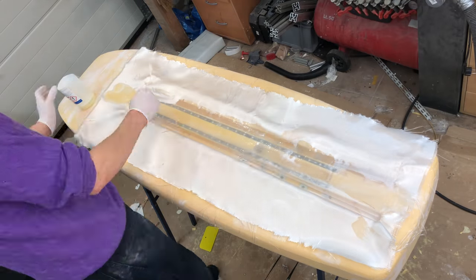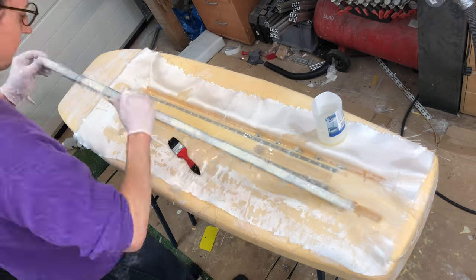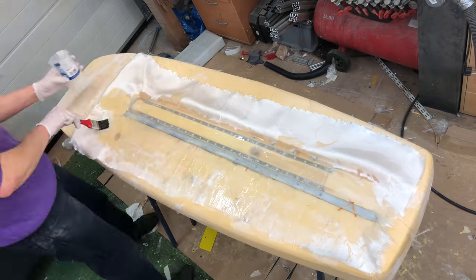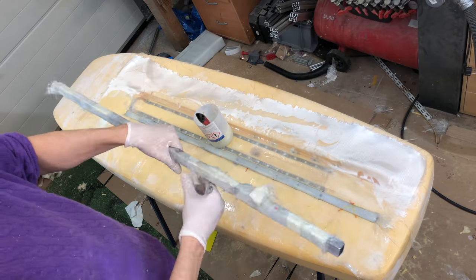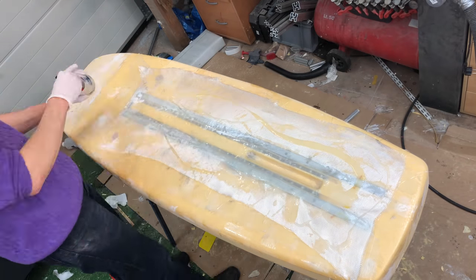The layup strategy was: one layer at the bottom, one around the aluminium profiles, then another one on top just for the mast mount, and then two more layers on the entire bottom that go all the way around the rails to the top surface. At the top I had two layers in total.